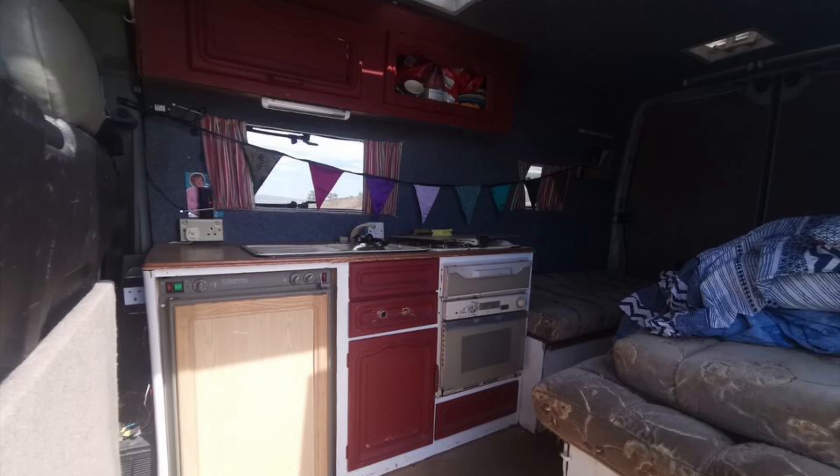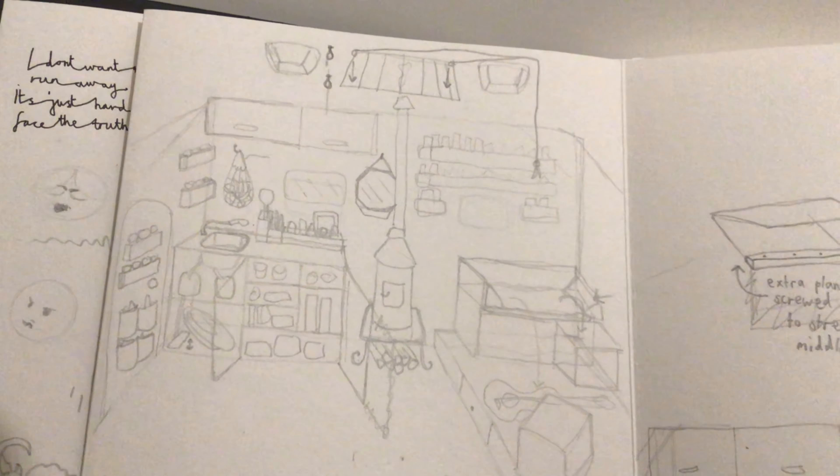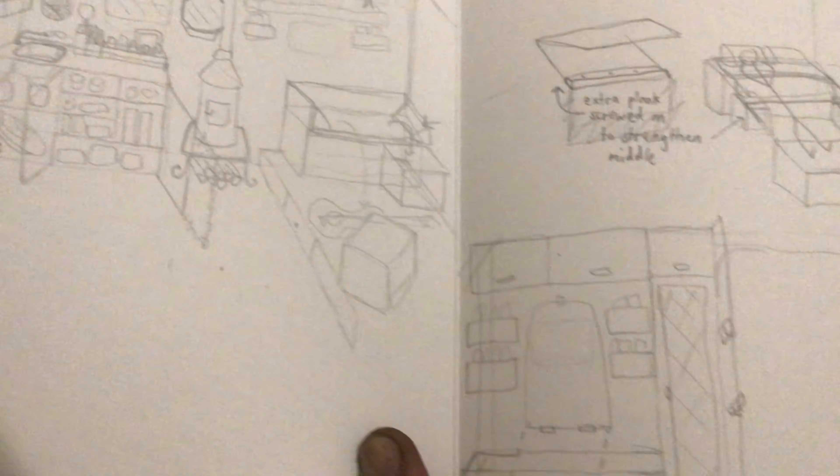Welcome to my van conversion slash renovation project. Enjoy! So this is how the van looked when I first bought it — a nice simple summer camper — and a sketch of my initial plans.